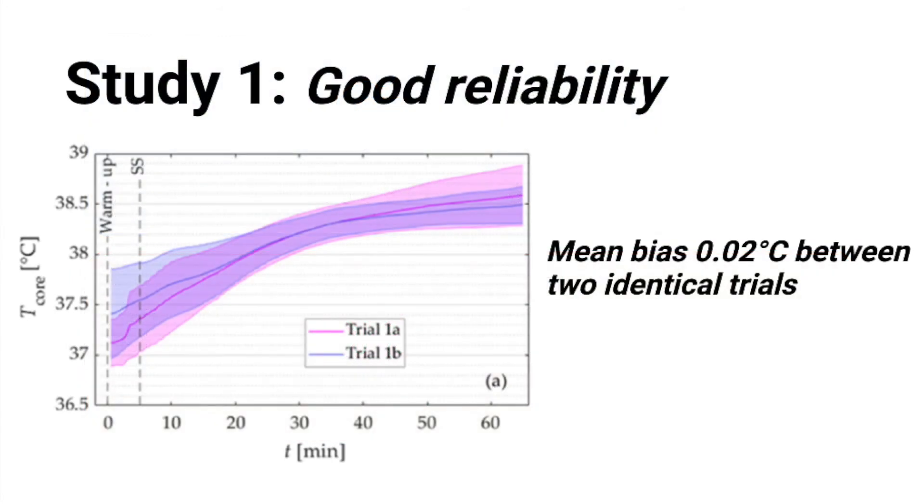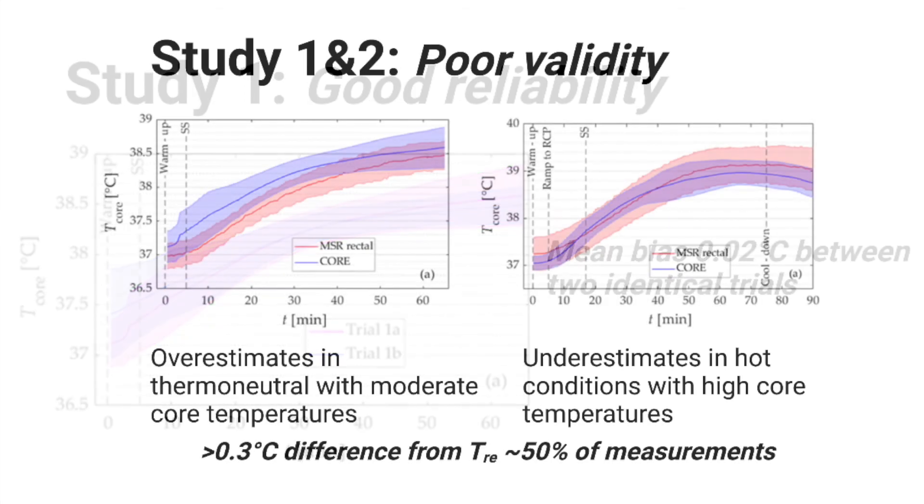Let's first take a look at Core's reliability, which was done by comparing the data over the two identical temperate trials. The two trials are shown with the pink and purple lines. Agreement between the trials was very high, with a mean bias of just 0.02 degrees Celsius. This is promising and good news.